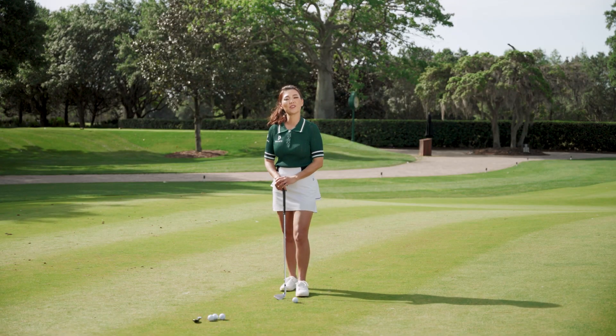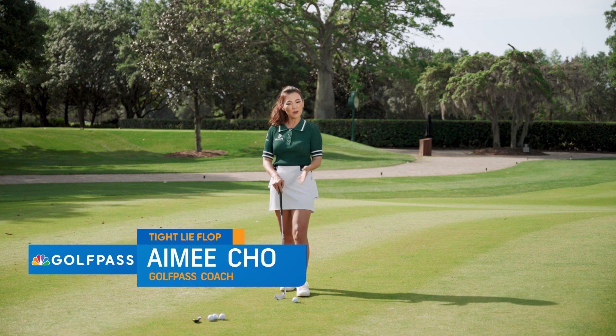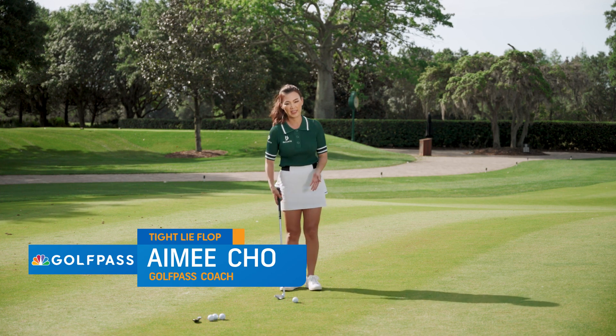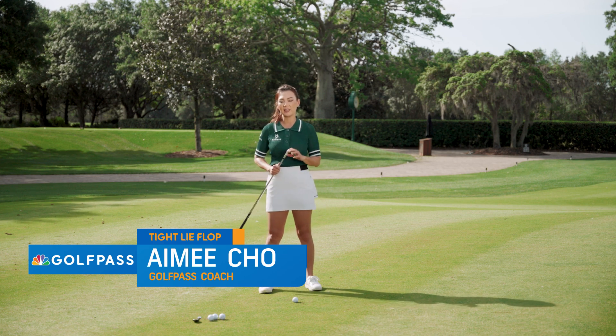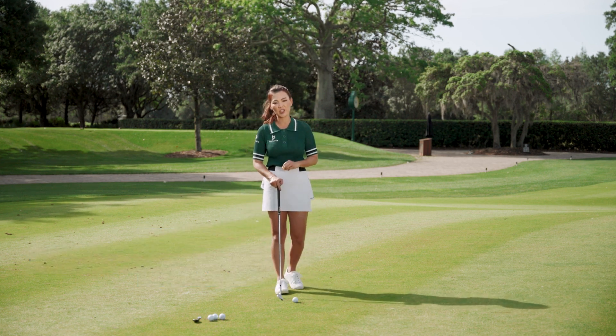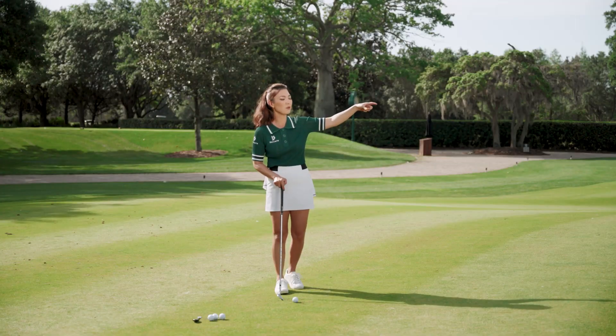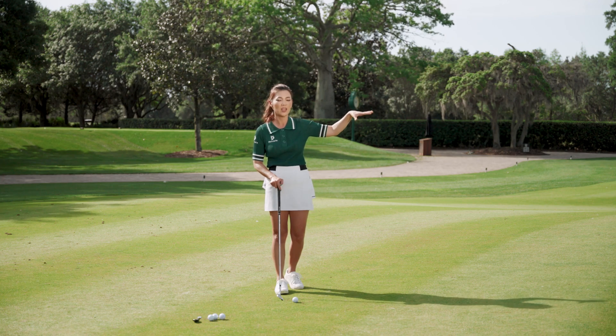Hey guys, it's Amy Cho, your golf coach. We're out at the beautiful Lake Nona Golf and Country Club and we're going to talk about the flop shot today. I have a 58-degree lob wedge in my hand and we're going to use our imagination and bring that edge of the green closer to the flag. Let's pretend we only have about 10 feet of green to work with.